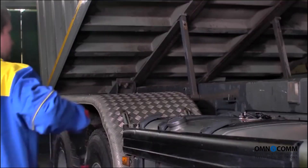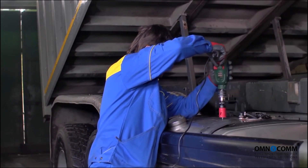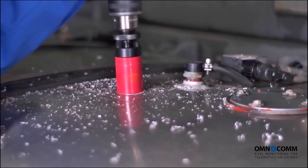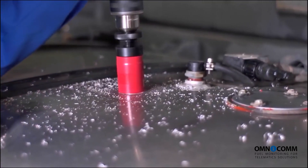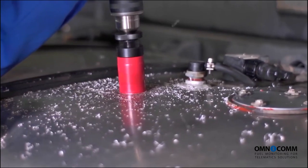The opening where the sensor will eventually be installed is drilled with a drill bit of 35 mm diameter. Make sure you drill accurately and at a slight angle. This will help prevent any metal shavings from getting into the tank.